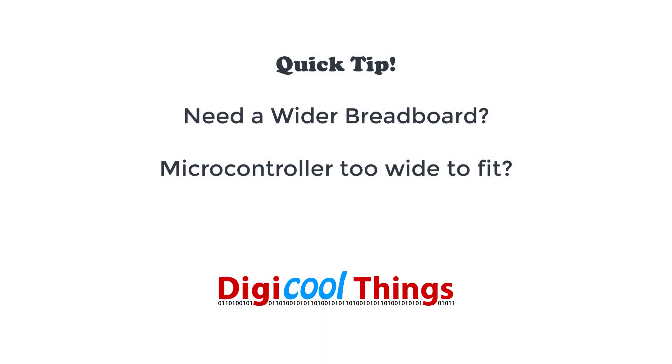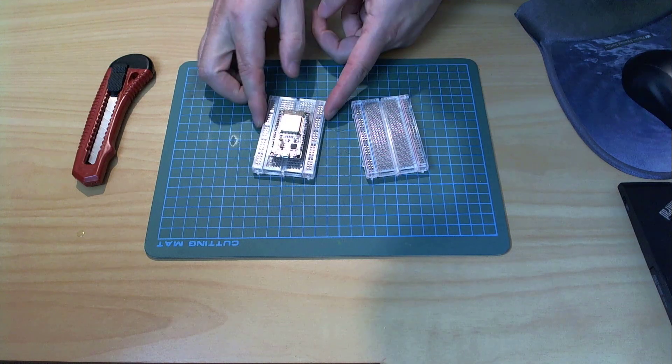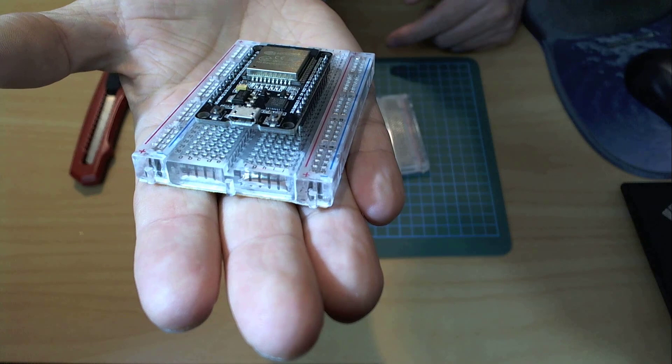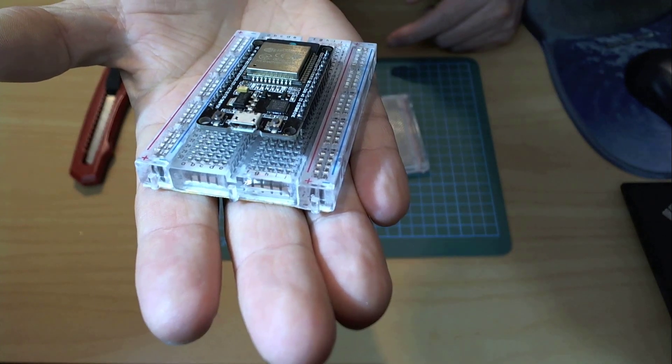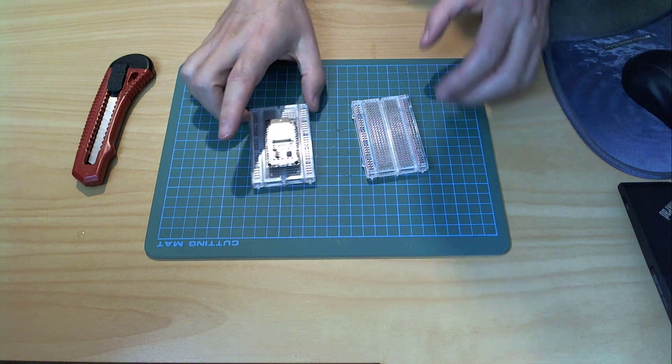Hello from DigiCoolThings. Is your microcontroller too wide for your breadboard? No spare row of holes to make connections? Well here's what I did.